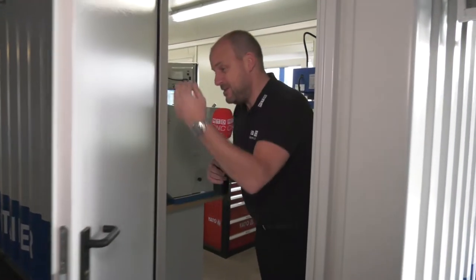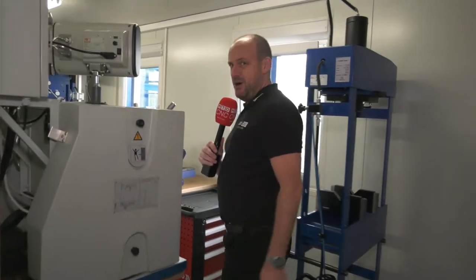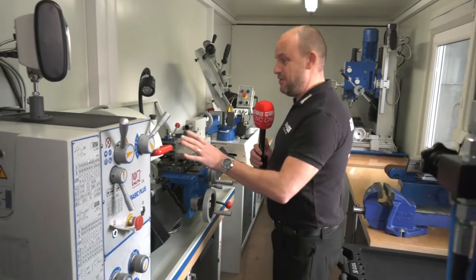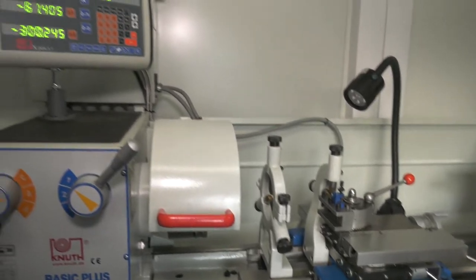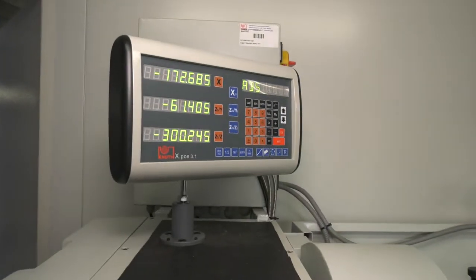Welcome to my MTD crib — come inside and check out what I've got in here. This is my workshop container, totally self-contained. First thing we've got here is a manual lathe with a digital readout, all positioned nicely to be able to use.